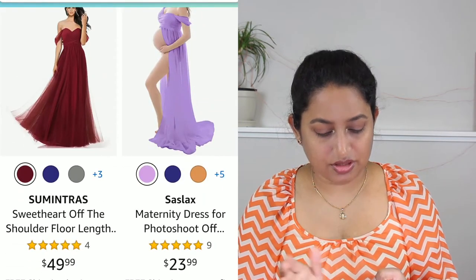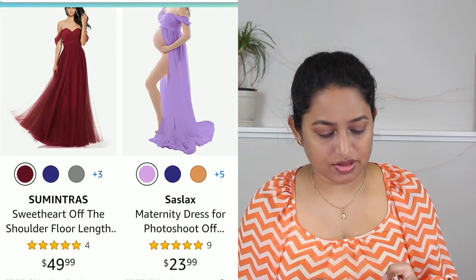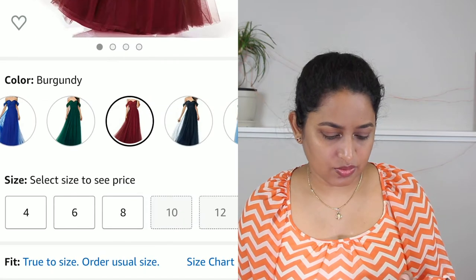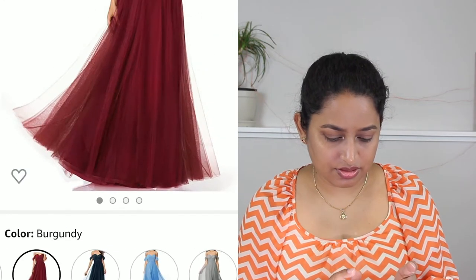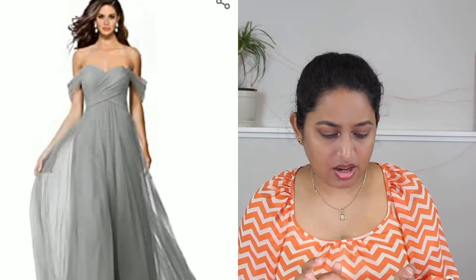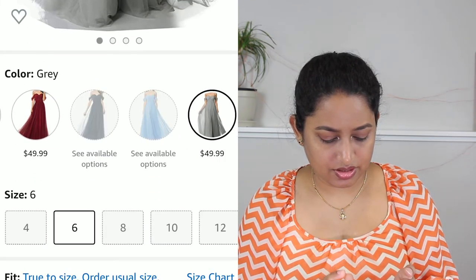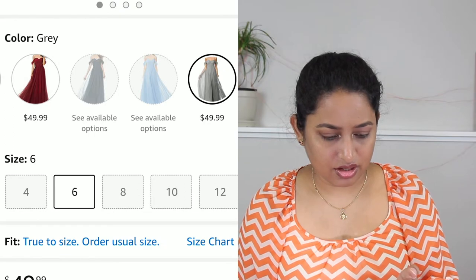Okay, this looks interesting and budget-friendly because it's just $49. Let's look at this one — it looks interesting and they do have it in gray. All right, let's add that to cart!